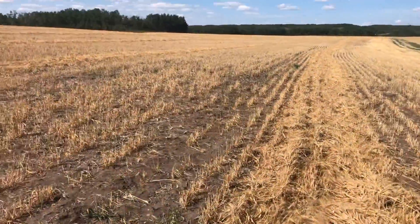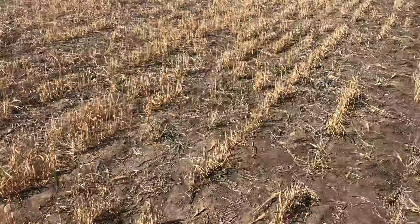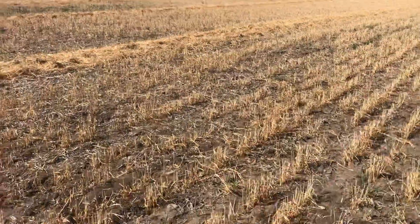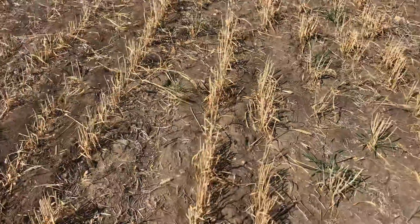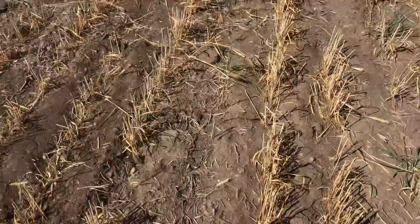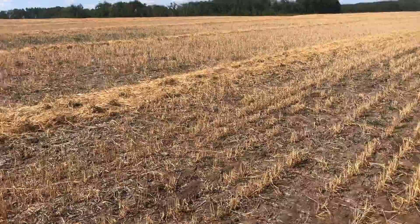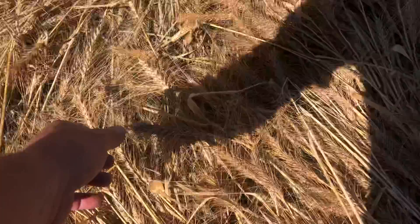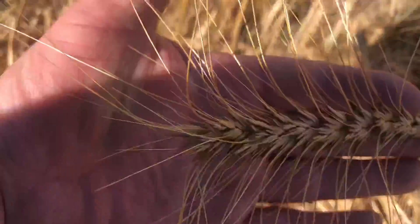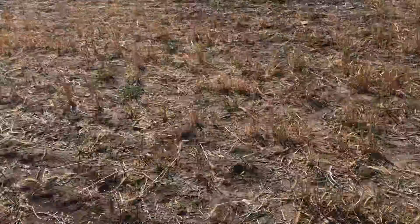This field only received three inches of rain during this growing season. So by the stubble, you can see lots of blanks here — wasn't a real heavy crop. However, what's there is pretty nice. There's some pretty nice heads. Some of the heads are very, very long. When you hold them up over my hand, they are long. So there is grain in it.